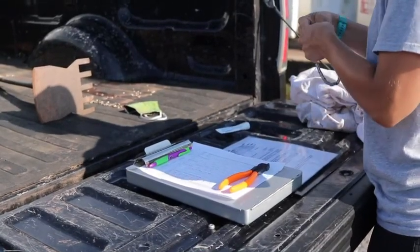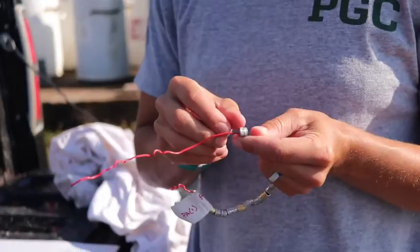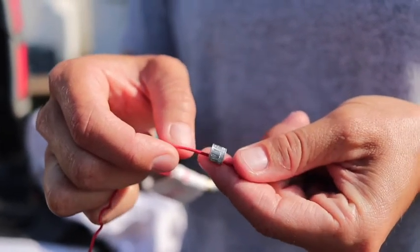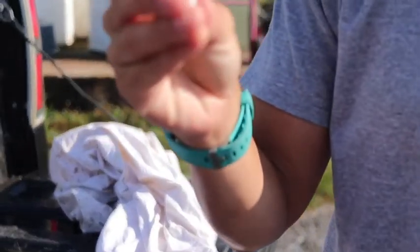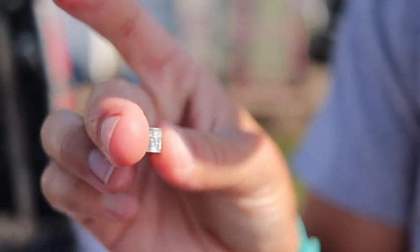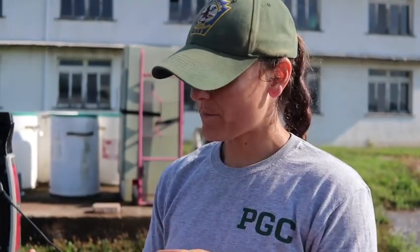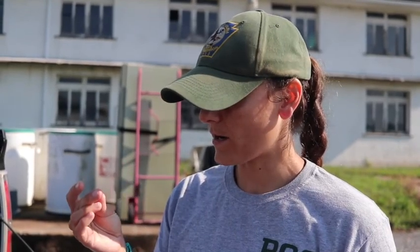We've explained the traps, so we'll go back and show you the banding process. We're back at the truck banding the doves now. Each one of these bands has a nine-digit number on it that is specific to that band — no other bird will ever get that number. On the band itself there's a website: reportband.gov. If you or somebody you know were to find this bird, you could go to that website, put that band number in, and it will tell you the species, where it was banded — in this case Middle Creek — how long ago it was banded, and if it was male or female.